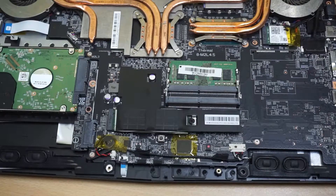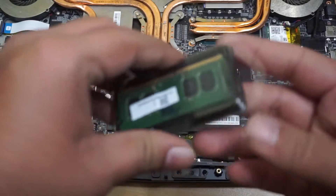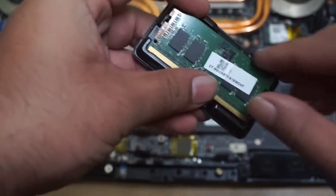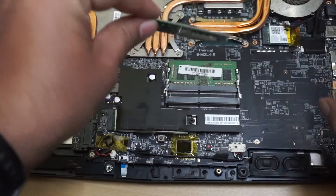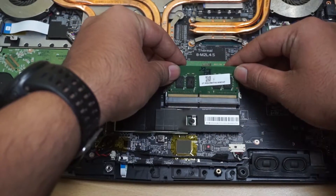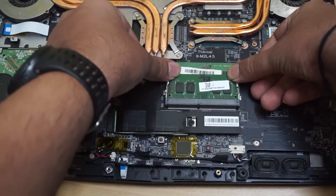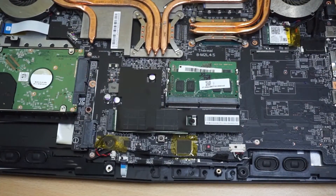Let's do the simple thing first — we will add the RAM, which is very simple. Just see the slots, line it up like this, push it in, and done. The RAM has been installed.